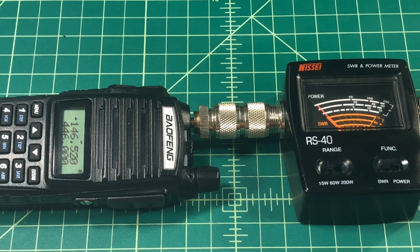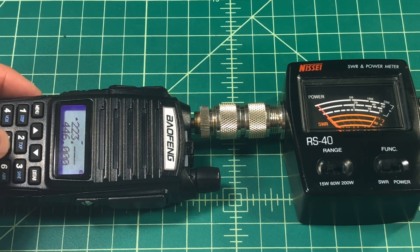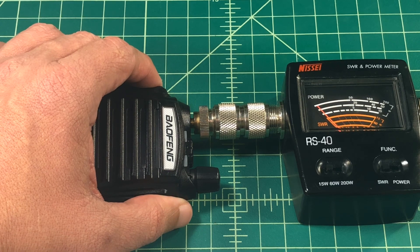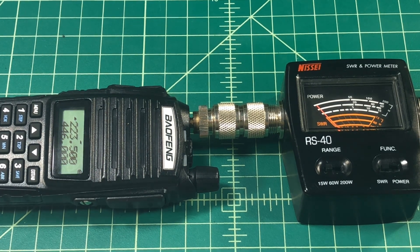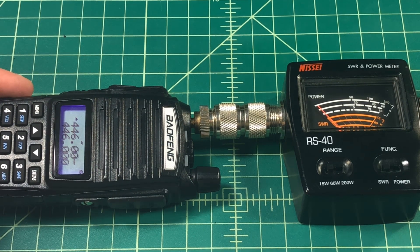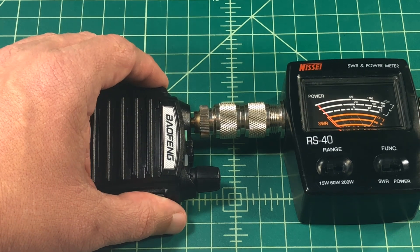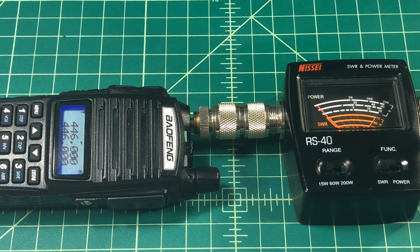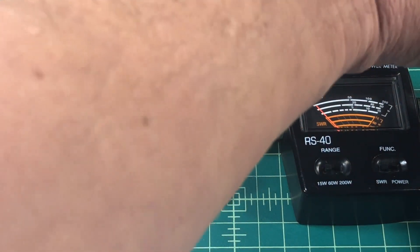Next we're going to jump over to the 1.25 meter band at 223.500 and key it up — that looks a little bit over 1 at around 1.5. Then we're going to jump up to 446.0 to test the 70 centimeter band. Notice I'm picking up some intermod there, and when I key up it's around 1.5 to 1.6. In case you couldn't hear me over the intermod, it was a 1.5 to 1.6.